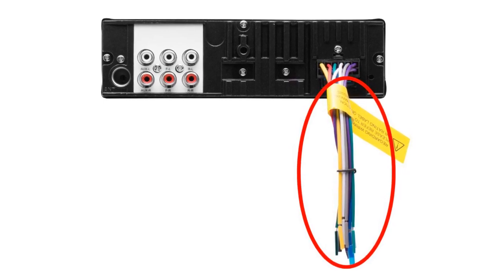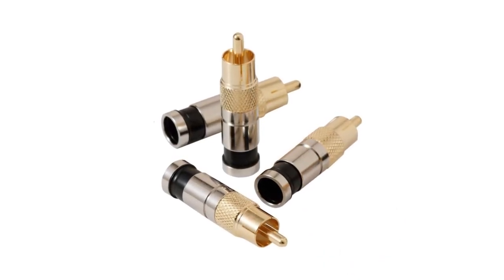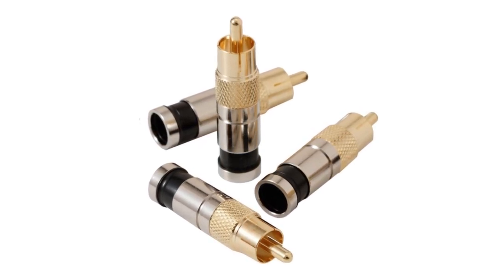Most people will find it acceptable, but it might bother you if you're picky about your sound quality. You'll need to pick up some RCA connectors like these to put on the ends of your speaker wires attached to the head unit. Then you can plug them into the inputs on the amplifier.